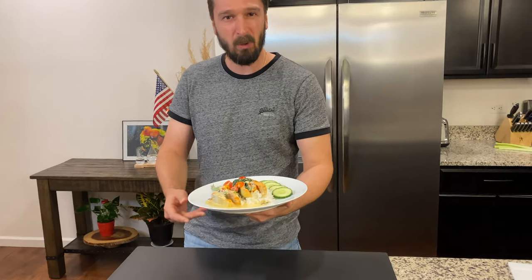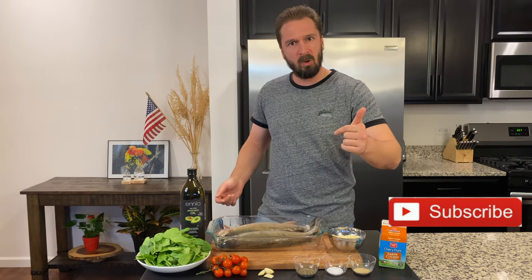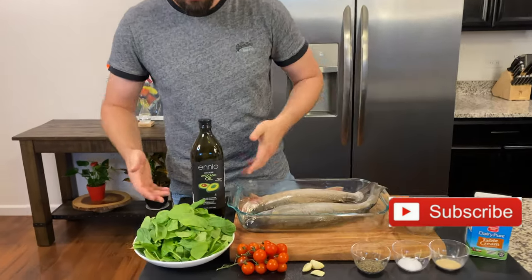Are you ready to cook this beautiful creamy trout on a spinach bed with me? I'm sure you are. Let's get right to it. For this cook we'll use all of these ingredients. Let's have a look.